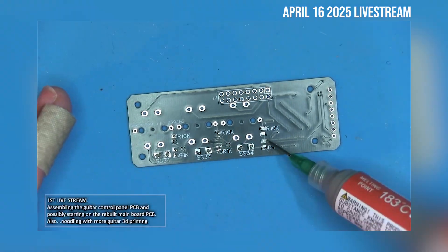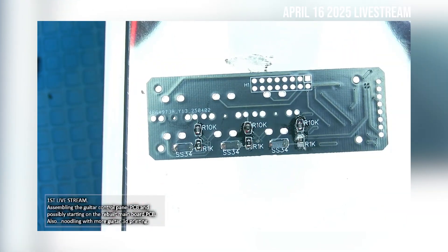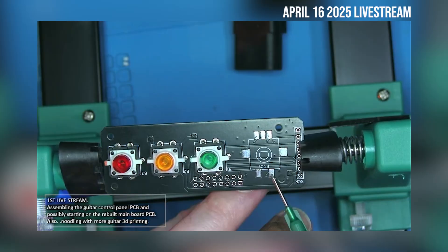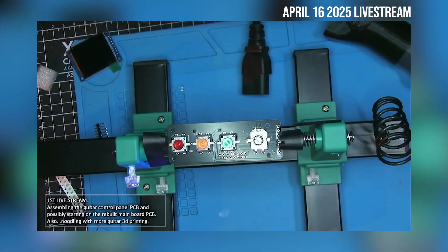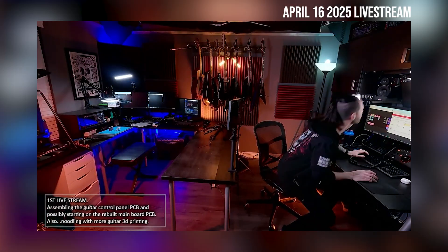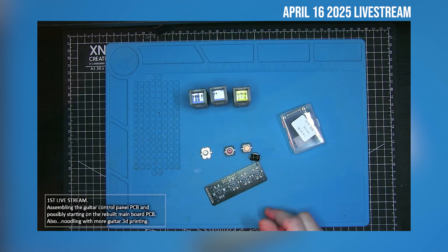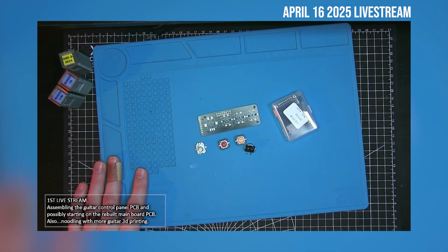I wasn't planning on building up that new main board until the end of the project, and I was not looking forward to this. So I procrastinated by knocking out the new control panel PCB first. This went okay, aside from a small bug that I found on all three buttons, so I had to do a splice for each one of them. By the way, I do live streams occasionally where I actually build some of this stuff, and in this case I did build the control panel PCB on live stream. So if you want to check that out, you can go to my channel and watch almost that entire assembly process.